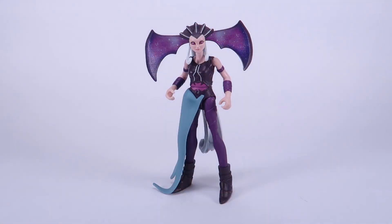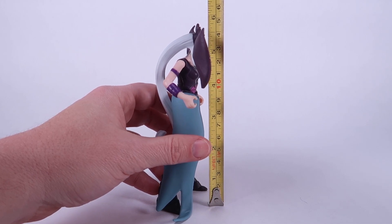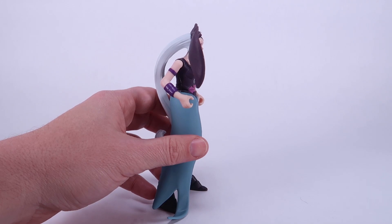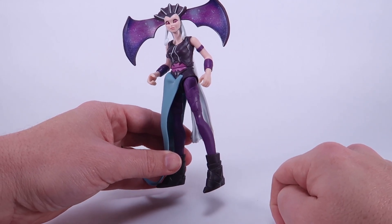We've got our Evil-Lyn action figure outside of the box. Bringing in the tape measure, you can see she's over five and a half inches — actually pushing close to that six-inch mark. So she is very tall, but this girl is all legs. Look at those long skinny legs — a very interesting look for Evil-Lyn.